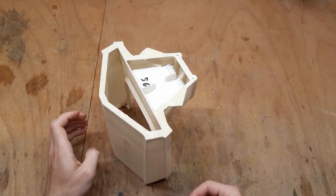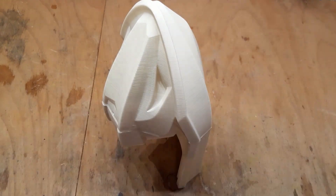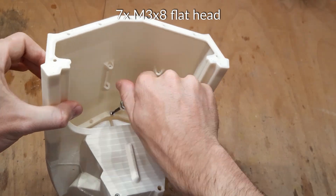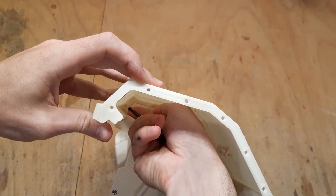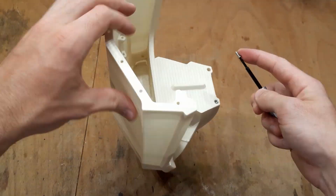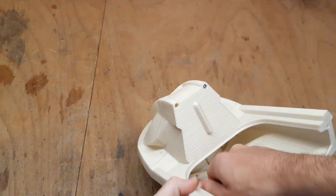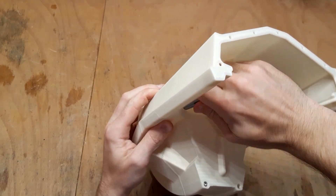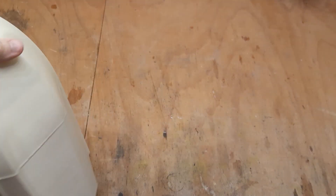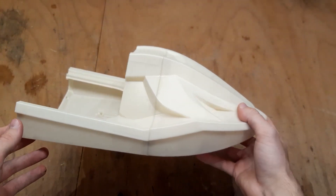To glue the hull together, I am using epoxy. The screws will greatly help you to align the hull properly, and you also don't have to clamp it afterwards. After tightening the screws, the epoxy will start flowing everywhere, so I am just wiping this off. And this is the front joint finished.